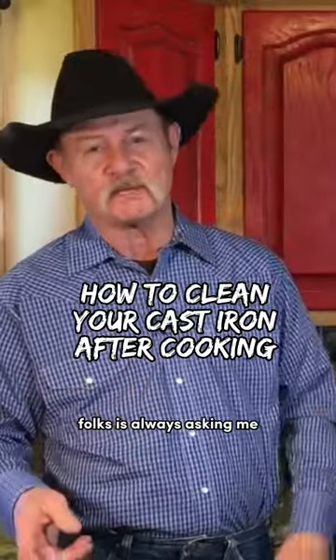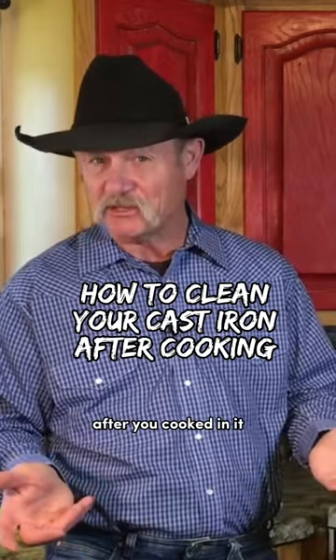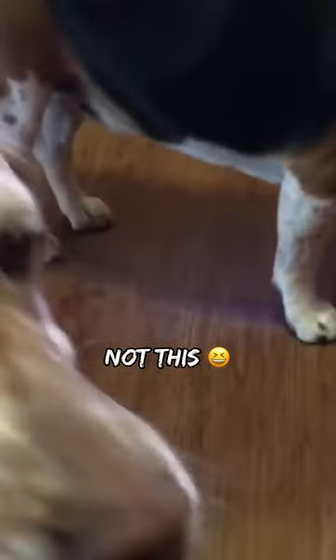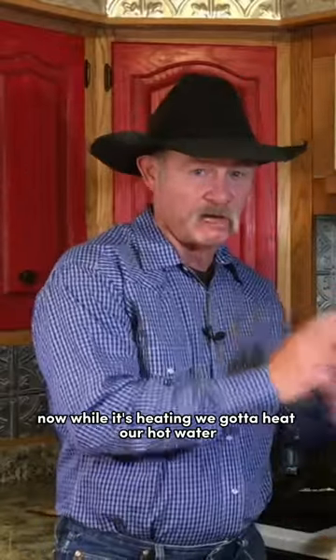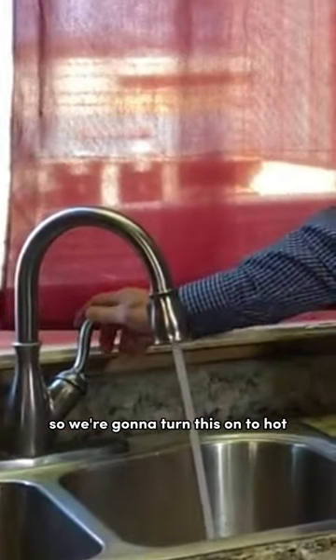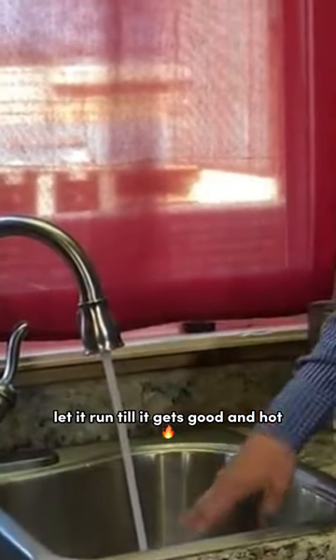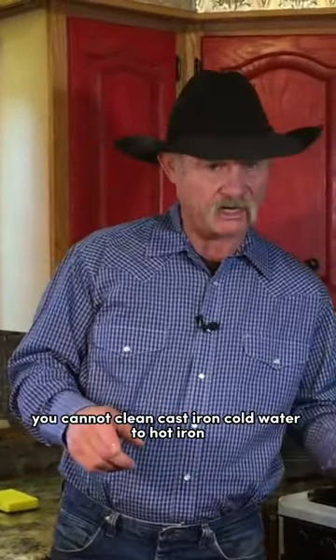Folks is always asking me what's your favorite way to clean cast-iron after you cooked in it? Let this heat up just a minute. Now while it's heating, we got to heat our hot water. We're gonna turn this on to hot, let it run till it gets good and hot. You cannot clean cast-iron with cold water to hot iron.